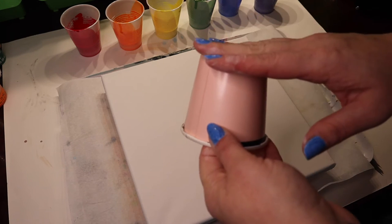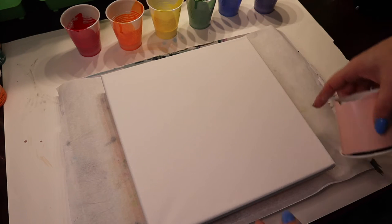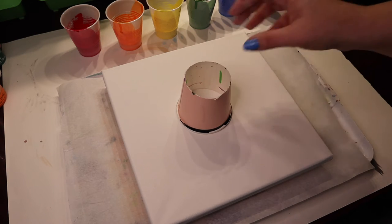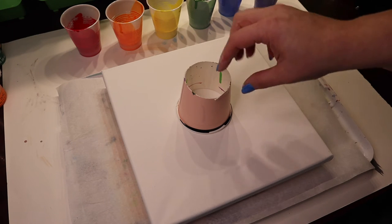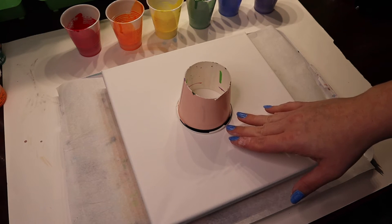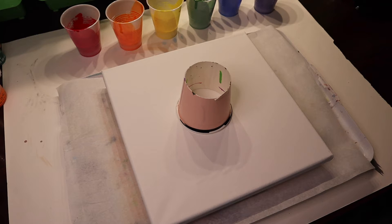An open cup pour is when you take a cup that has the bottom cut off so that it makes a tube. You put down a base color paint and then you put this on top and pour your colors into here. The cup makes it so that the paint kind of goes underneath the base color. It's very interesting. I'm really curious to see how it works with these rainbow colors today. So let's get crafting!